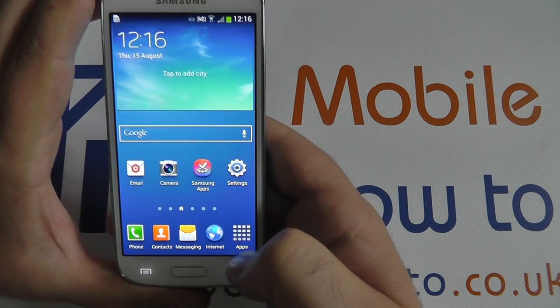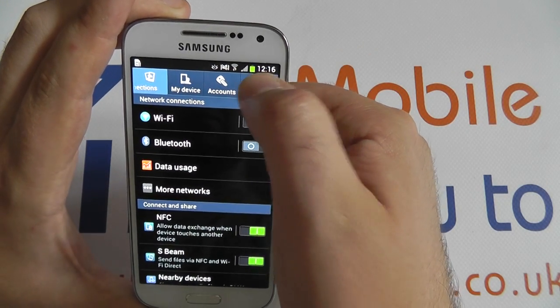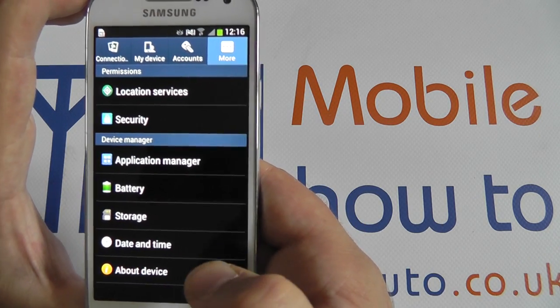First off, let's go to Apps, Settings, More, and About Device at the bottom of the listing.